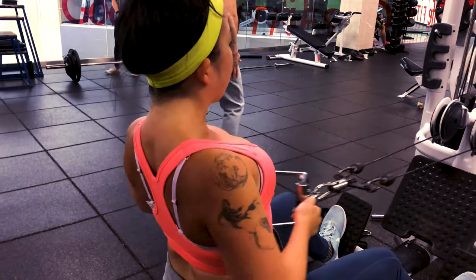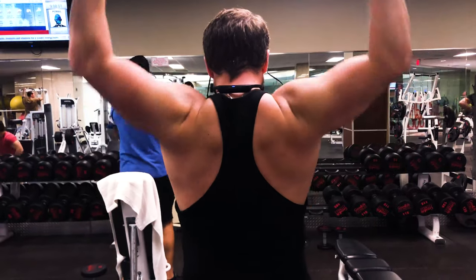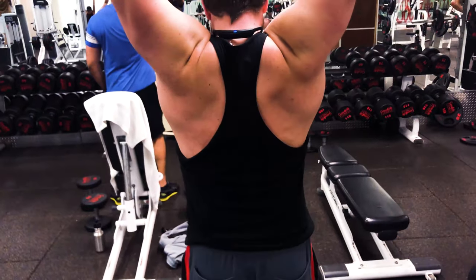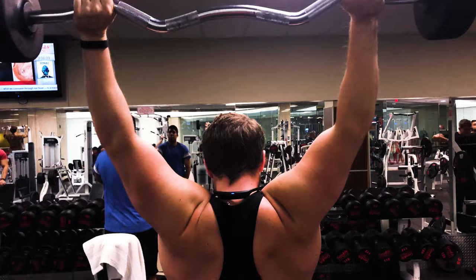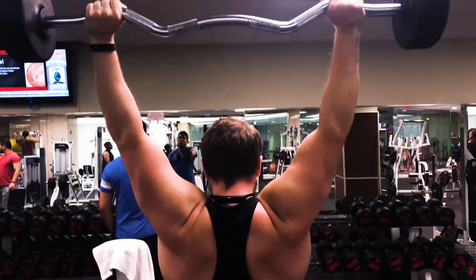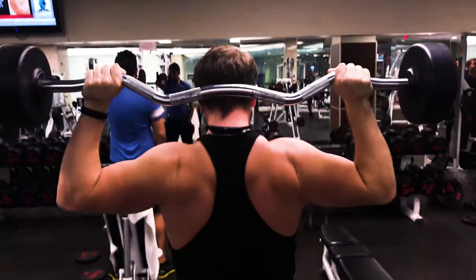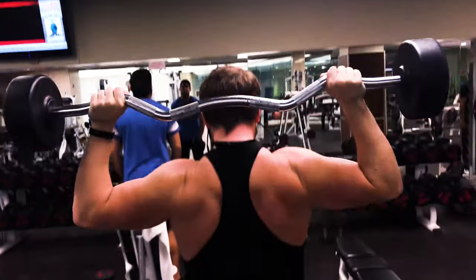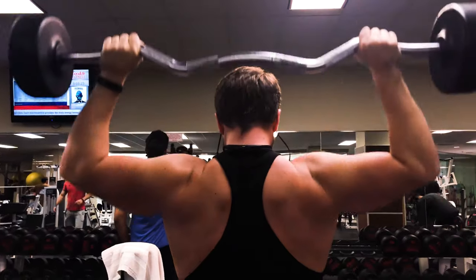Finally, we end with shoulder presses using an easy curl bar, done three times until failure. We bring the bar behind our head to squeeze the shoulder blades together, which also works the back while working the shoulders. Keep your core engaged to prevent injury and don't go too heavy so you don't drop the bar.